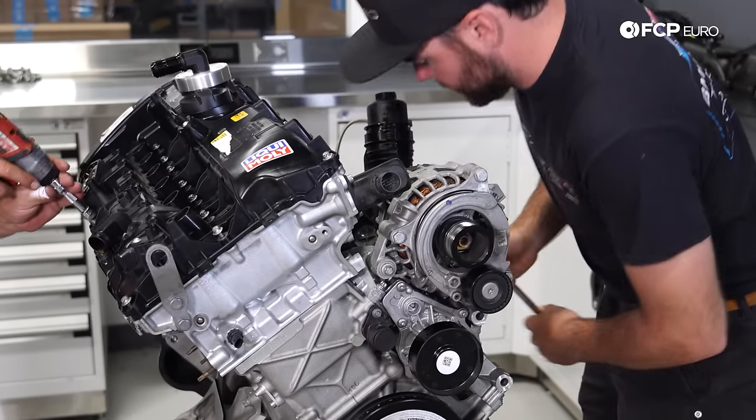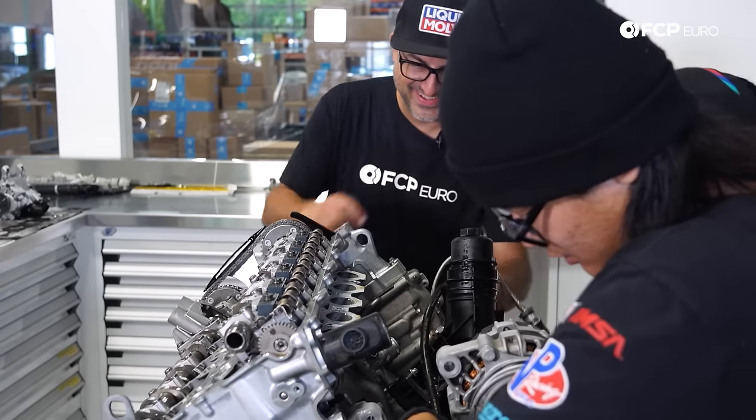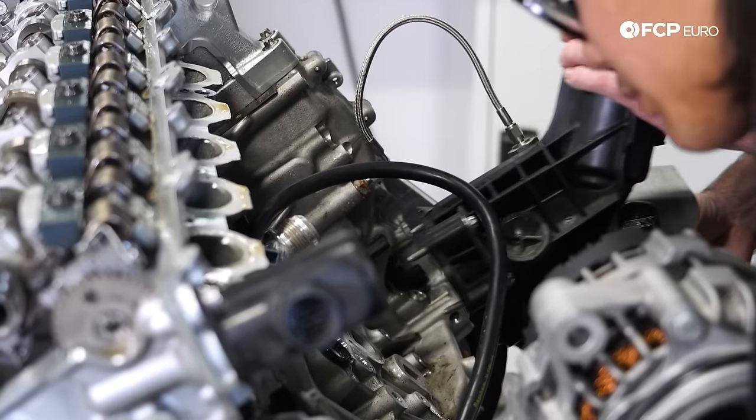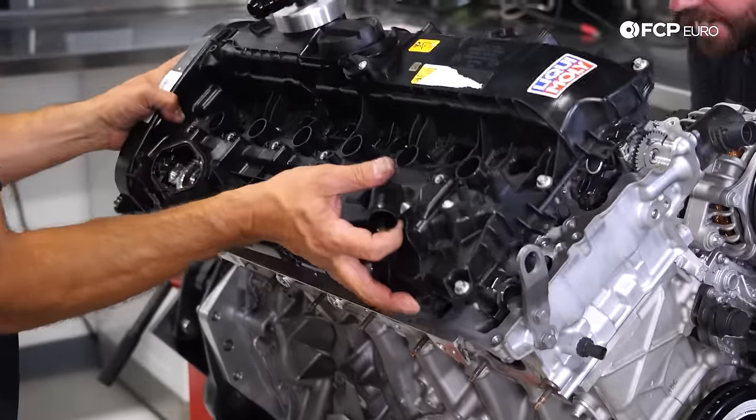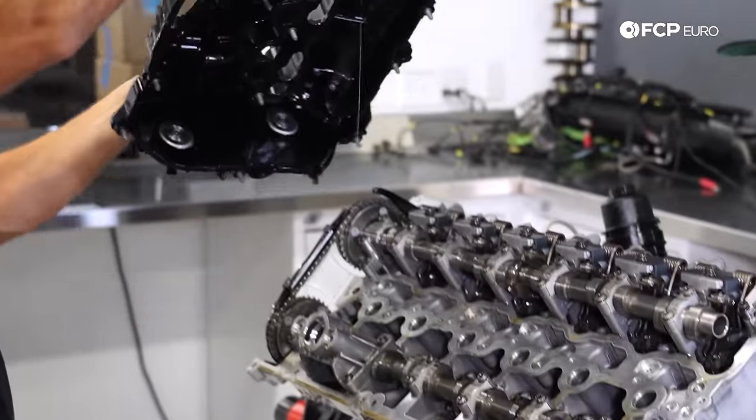With the deadline looming, Michael and Tyler began their thrash by removing anything in their way, including the oil filter housing and ancillaries. Knowing where the issue likely lies, their next step was removing the valve cover to look for the potential cause.